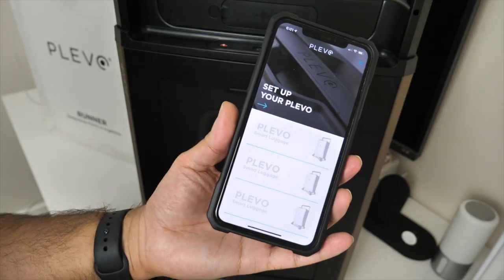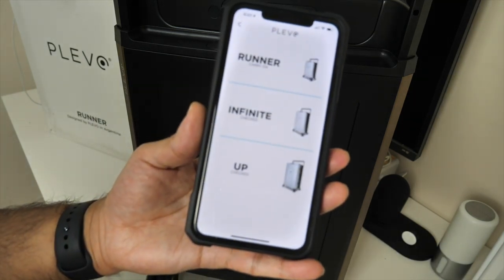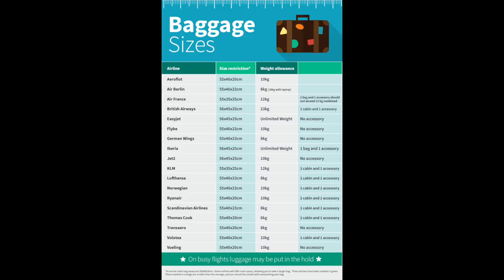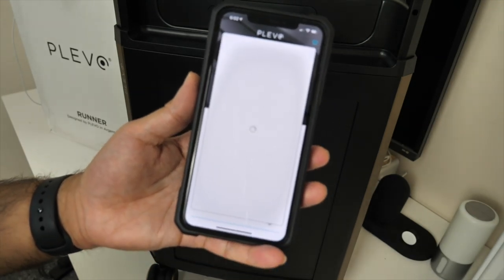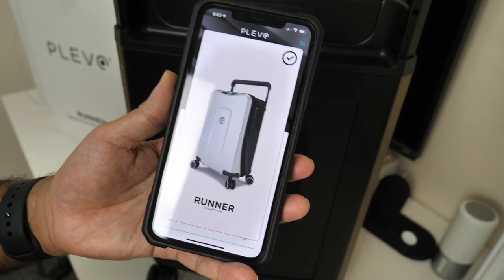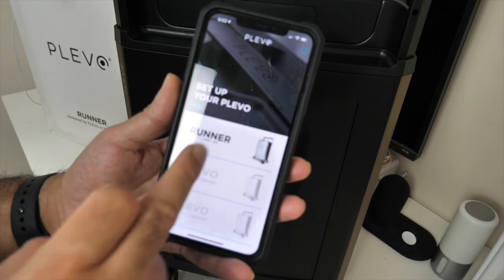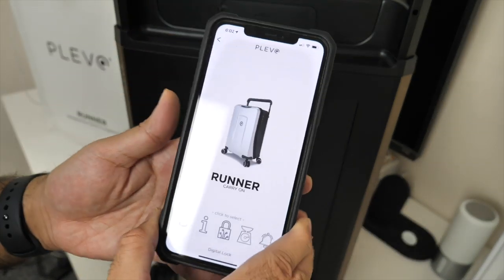It's time to set up this bag. You download the Plevo app — available on both iOS and Android. On the setup screen, click the arrow, choose your bag: Runner, Infinite or Up. I picked up the Runner, which is hand luggage and fits within the maximum carry-on size for most major airlines including EasyJet and British Airways. My Bluetooth was already on and it detected the Runner automatically. The app is showing a low battery warning, but we've got the latest firmware and 25% battery left.